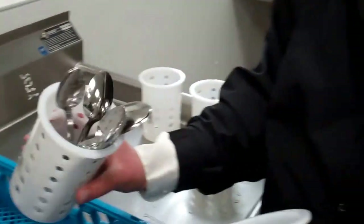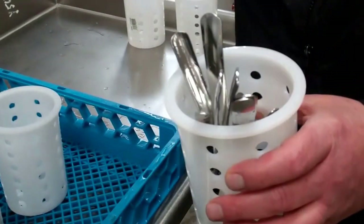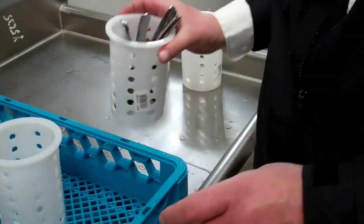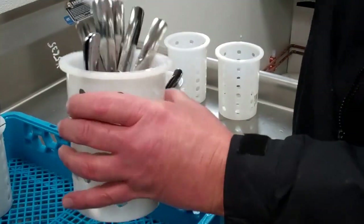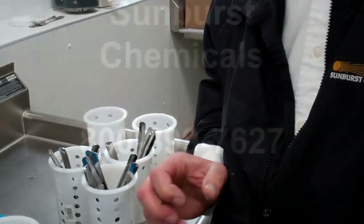Once they're dry, you want to take one container into the other container so when you're handling the flatware, you're not touching the portion which people will be putting in their mouth. That concludes our silverware washing.